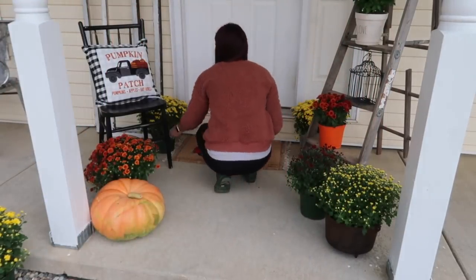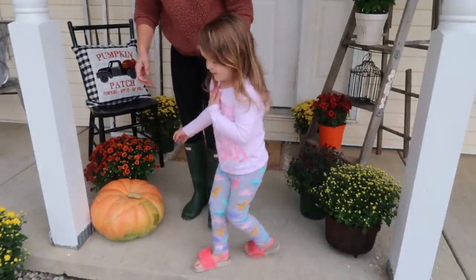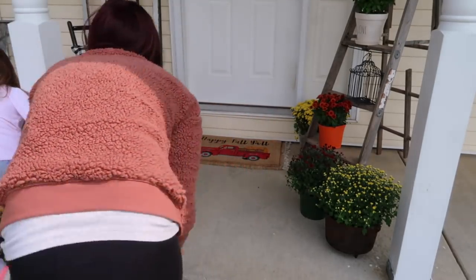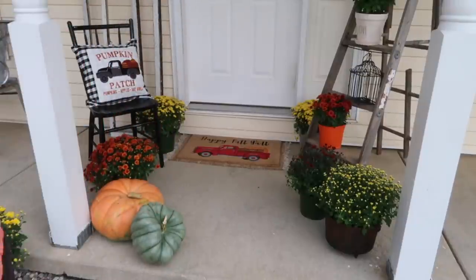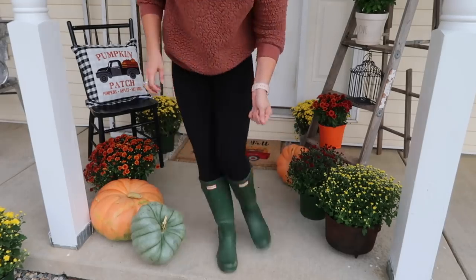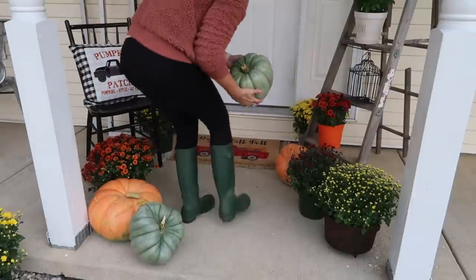The pumpkins are from Walmart. I think I really want to crack these open and keep the seeds, because they're pretty expensive, so if we grow them ourselves next year it will save me so much money. But I love the ugly-looking gourd pumpkins — I think they are super fun, and that's why I bought them.